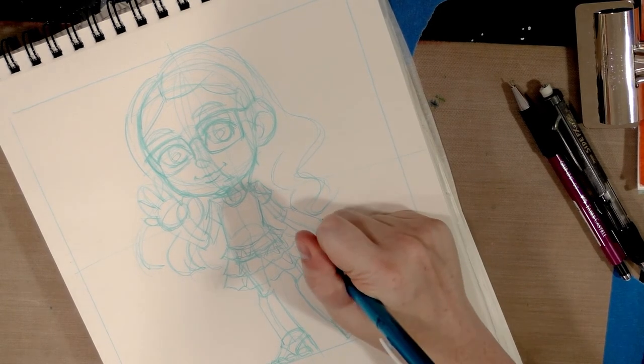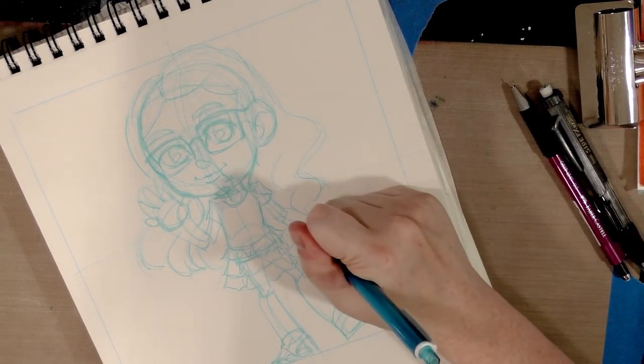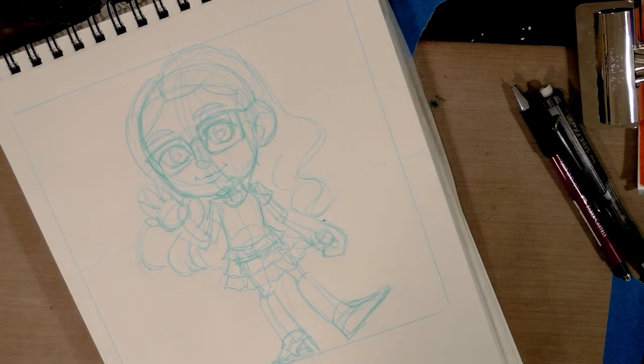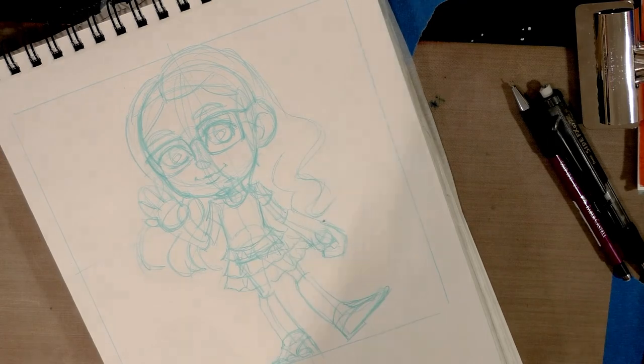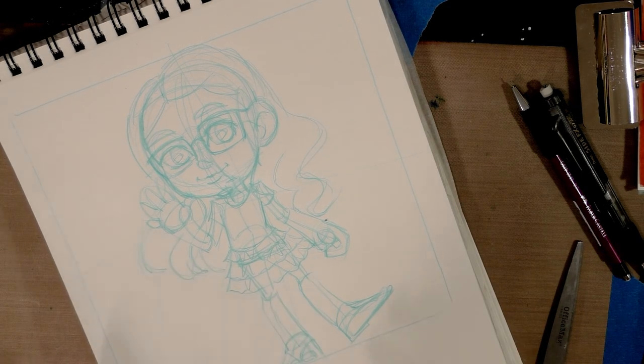Alright, so we've got our basic blue line sketch here. The next thing you're going to want to do is take a pair of scissors and cut it out.